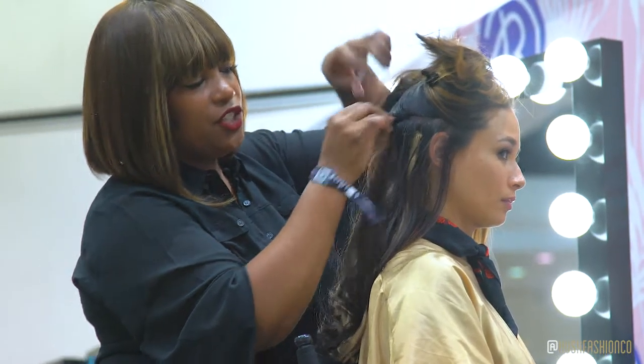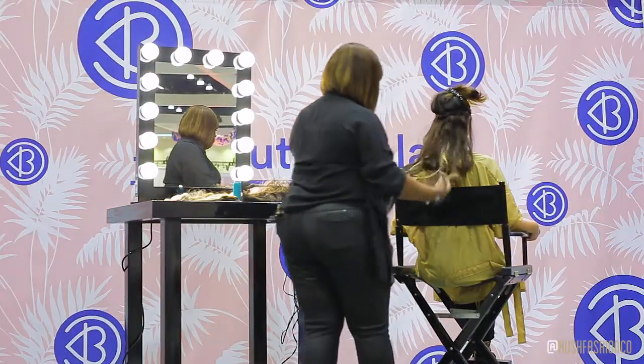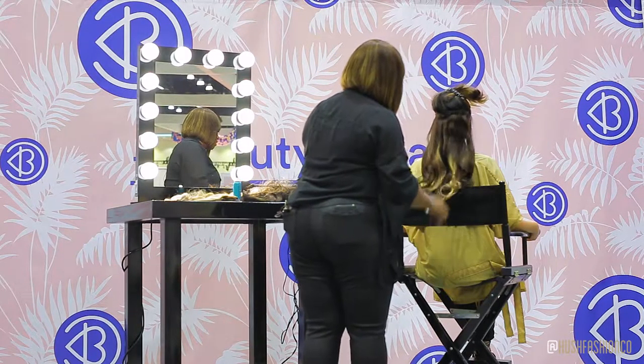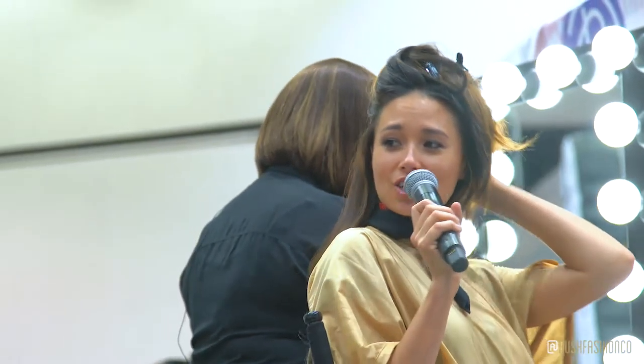Sometimes you just want to change your look. Clip-ins are great for if you're going on vacation or if you're going on a night on the town and you want to have something different.